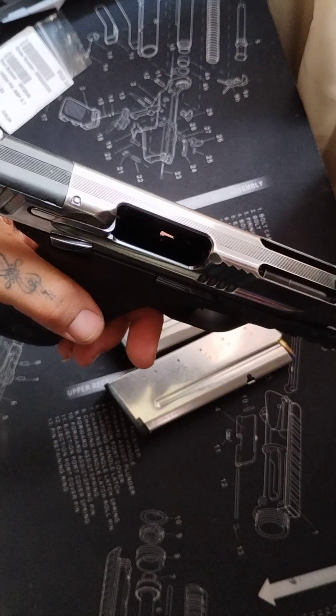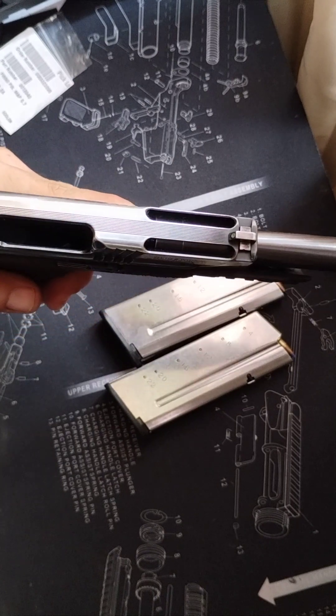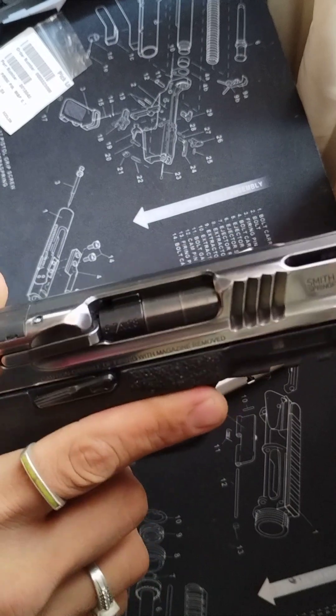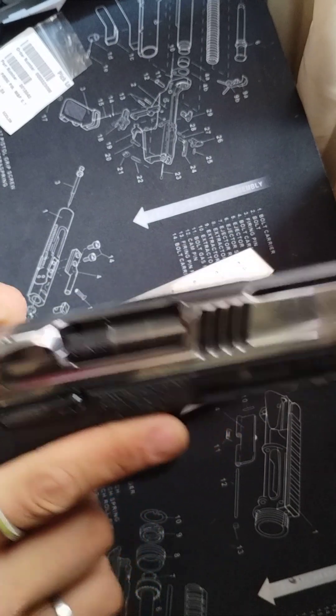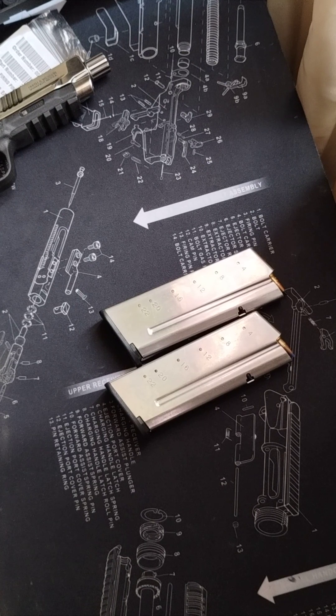It comes from the factory with an optic cut and an all-new temple barrel system that is also supposed to give the firearm a little less recoil. And it's also internal hammer-fired gas-operated blowback barrel, which I'll get into a little more in the video.